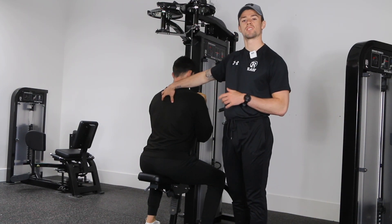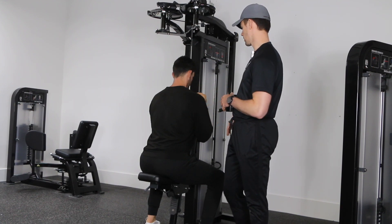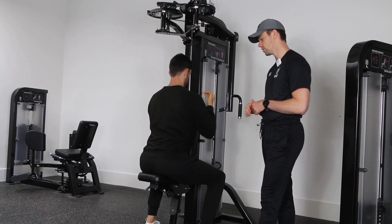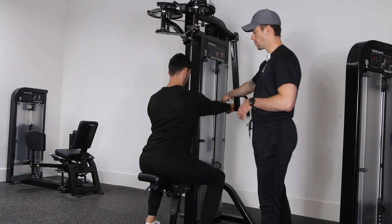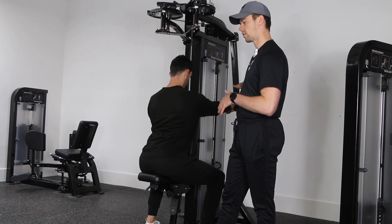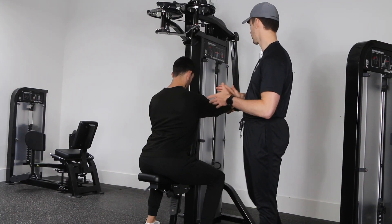Start by adjusting the seat to an appropriate level. When you reach out for the handles, they should be more or less at shoulder height. If the seat is too high, the handles will be below you, so adjust accordingly — and vice versa if it's too low.